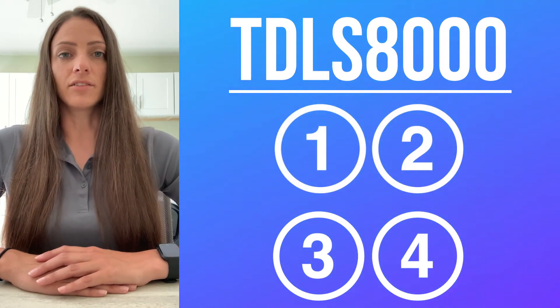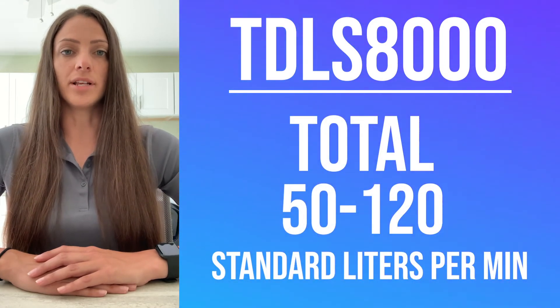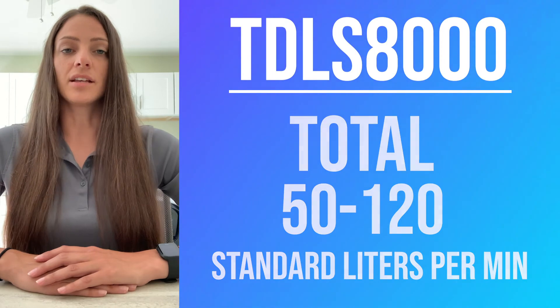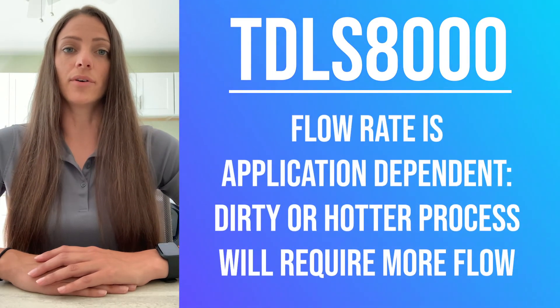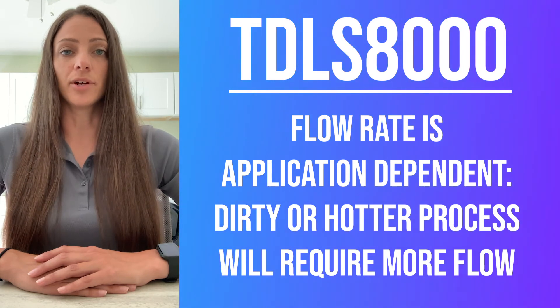With the four purges running to the analyzer, it can run anywhere between 50 and 120 standard liters per minute. It is important to keep in mind that purge flow is application dependent. Dirtier, hotter processes are going to require more flow.